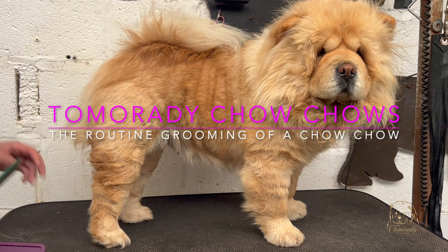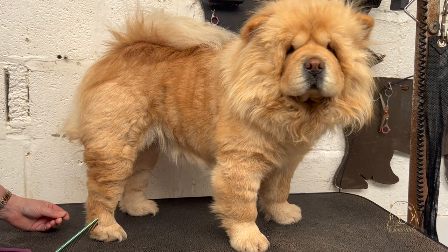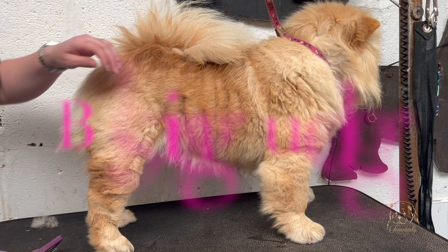Welcome everybody to this episode of Tamora Dee's chow chow vlog. Today we're going to be covering the daily routine or weekly routine I do with my chow chows. Follow along and I'll show you my top tips for keeping a chow chow in top condition on a weekly basis.